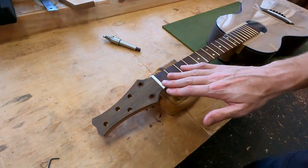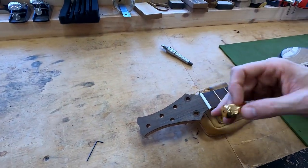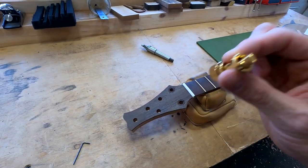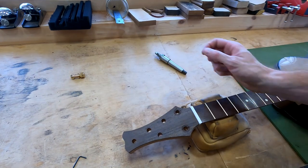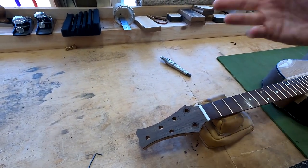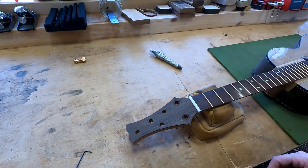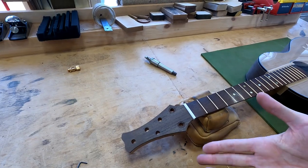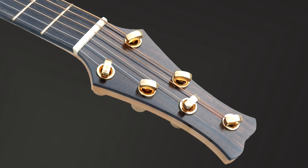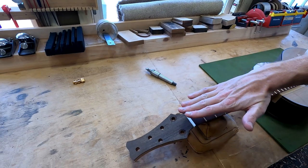I need to install the Steinberger tuners. I've talked about these so much in this parlor series and in other videos that I'm not going to get into what they are here. Right now I am countersinking the tuners into the headstock. That's not something you have to do with Steinberger gearless tuners — it's just something I like to do because it gives a really clean, slick look when those tuner heads are countersunk down below the surface. It's kind of cool.